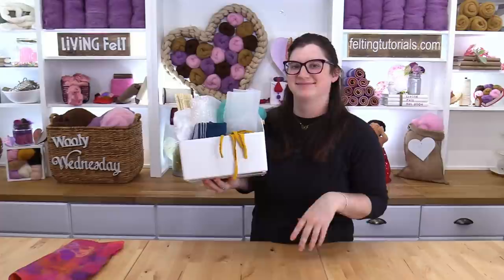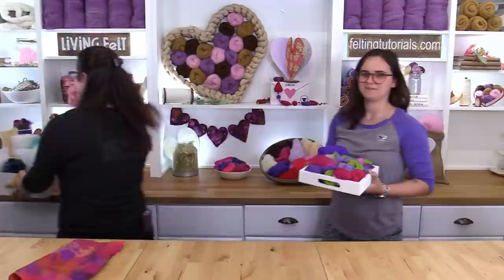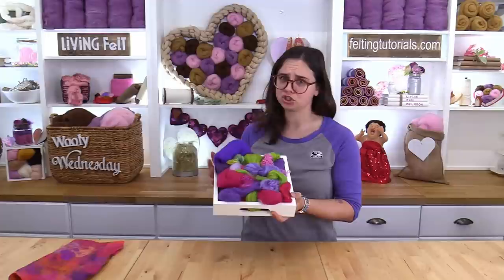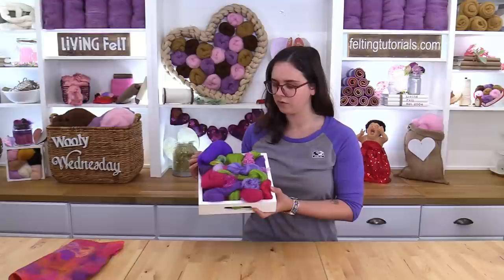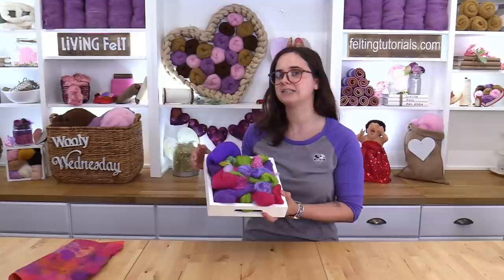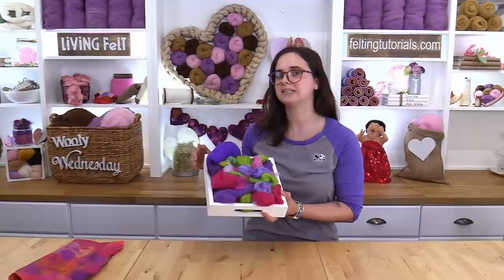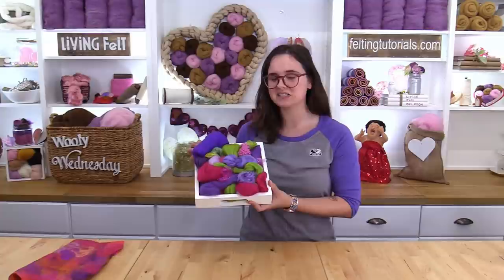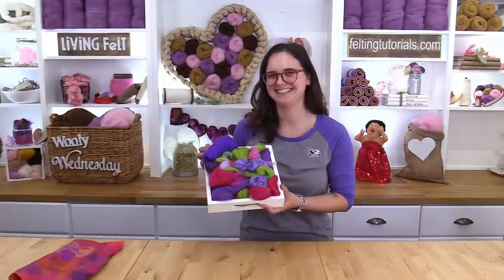Up next is Fairy Kayla. Hey everybody, hope you're staying warm out there. I wanted to share one of my favorite packs — this is like the big sister to the pack that Angela was just showing. This is our specialty designer pack; this one is Fairy Hollow. It comes with merino tops, silk blends, a little piece of pre-felt, and one of every luster fiber that we have. So it's a great next step up from that kit. Do you guys know what you call a fairy that refuses to shower? Stinker Bell!